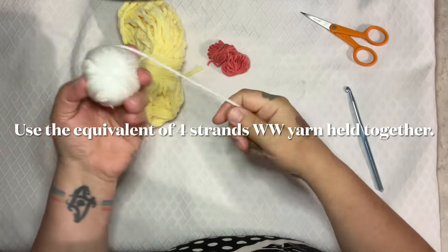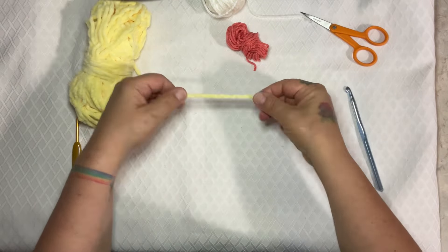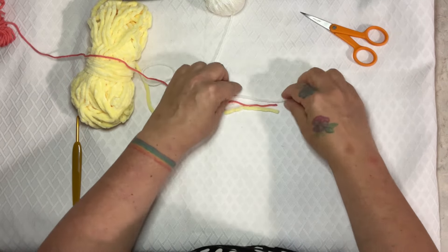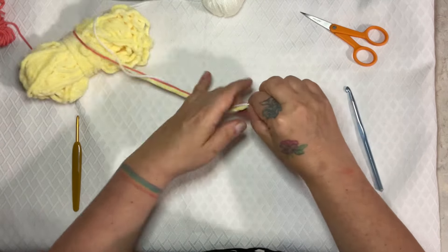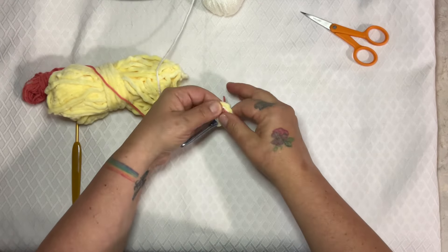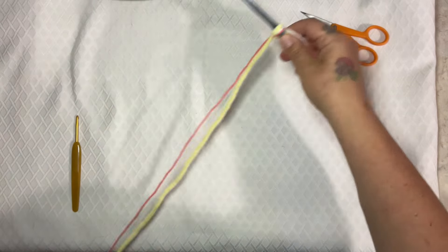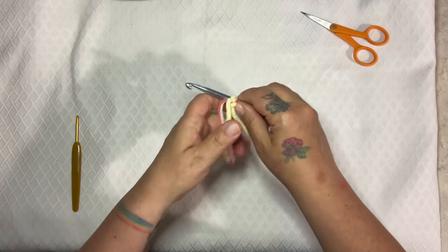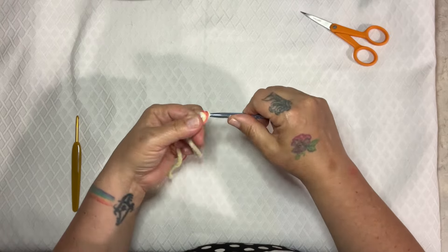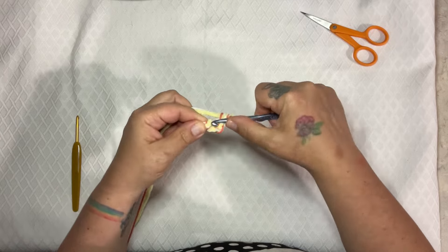To get started, we're going to be using the equivalent of four strands of worsted weight yarn. Here I have a bulky, so I'm going to count that as two strands. So here we have three strands, but again I've got that bulky which I'm counting as two. The nice thing about this project is that you can mix and match your yarns. Let's go ahead and get it onto our hook. Getting started I find is always the trickiest — let's chain two, and into the first chain, single crochet six. Take your time with this.